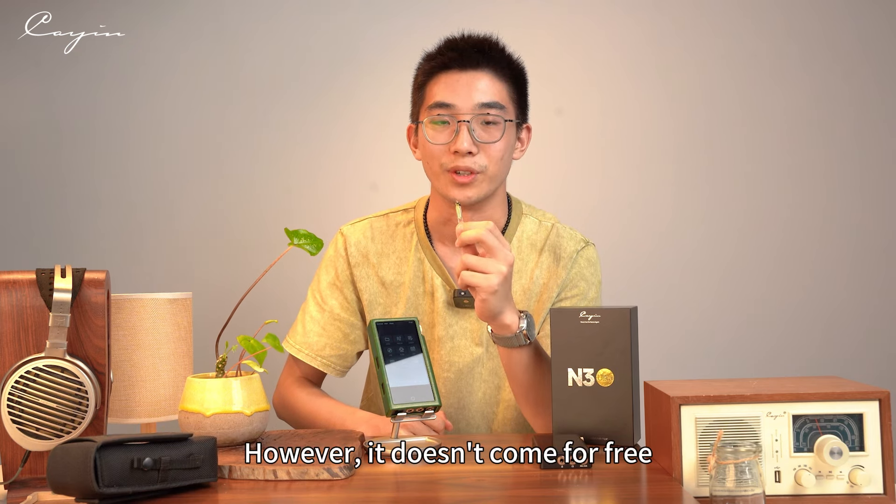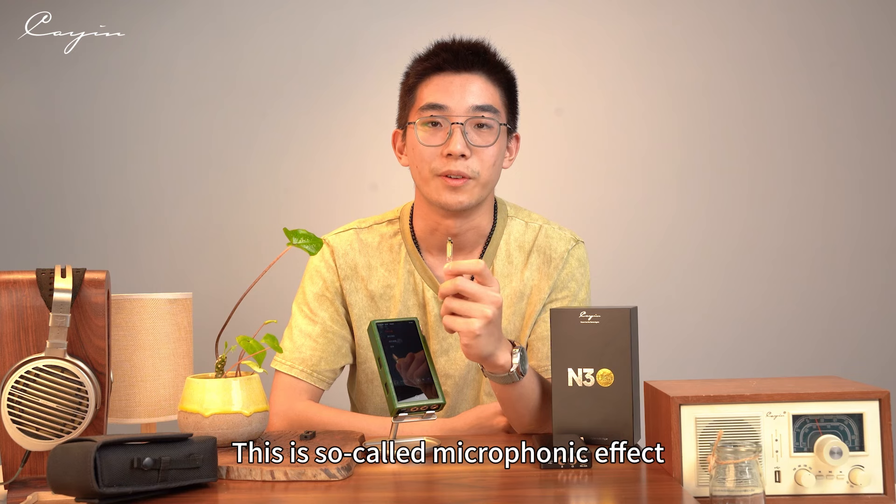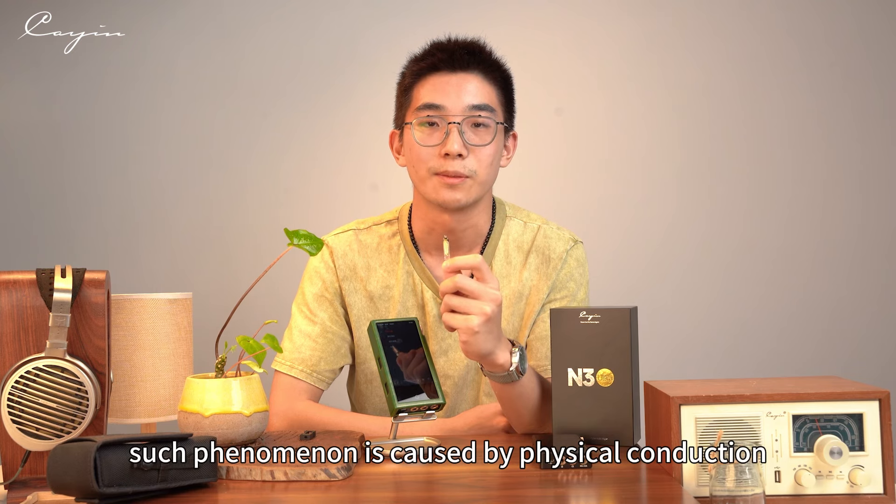However, it doesn't come for free. This is the so-called microphonic effect. Such a phenomenon is caused by physical conduction — specifically, some components inside the circuit convert vibration into noise.